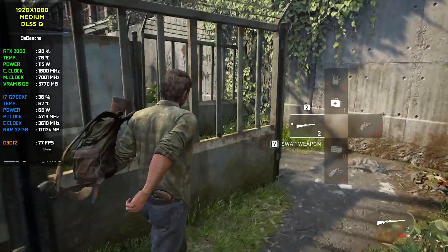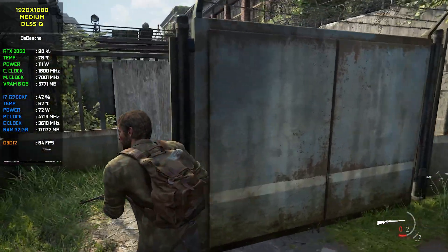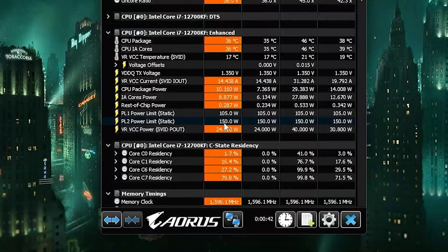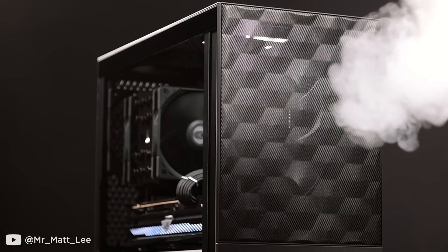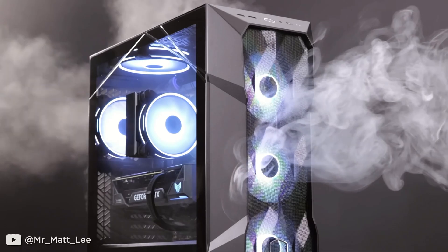Extremely high VRM temperatures are not recommended — those temperatures may break the motherboard. For now I'm going to use the CPU with these limits, but in the future I'm thinking about buying a new motherboard and a new PC case with a PSU, because a new case with good airflow can decrease VRM temperatures.